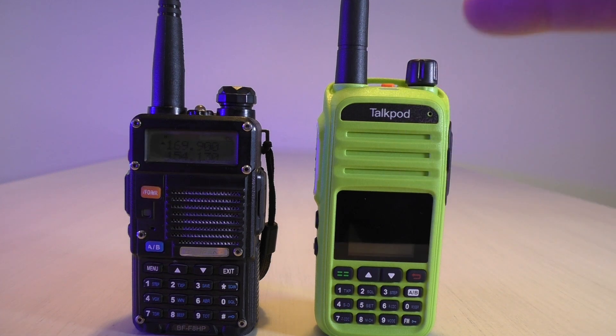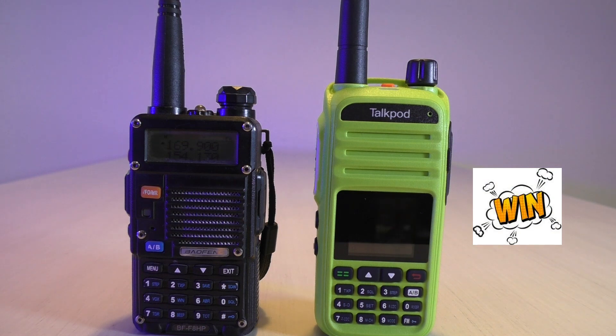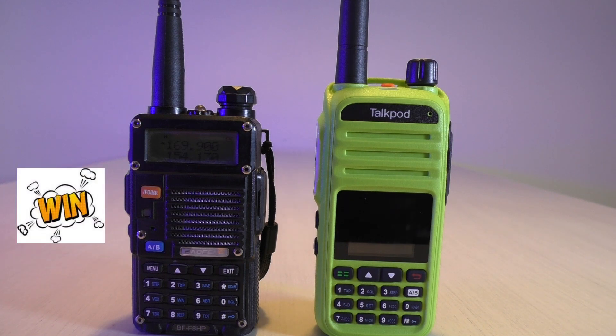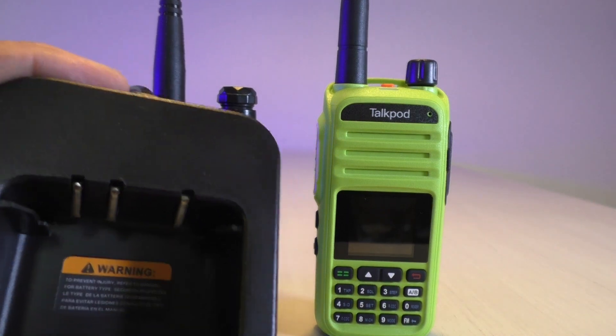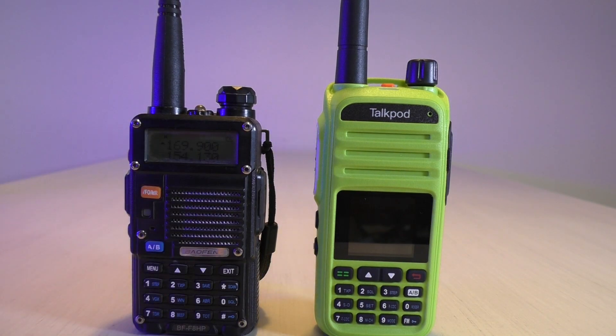TalkPod comes with a programming cable; Baofeng does not — I'm really stoked on that. It's got a docking charger as well, though I'm going to give the Baofeng a win on that. The TalkPod has these weird little fins on the docking charger — the first time I put it on there, I actually had difficulty and had to seat it three or four times to get it right. No biggie, maybe that's just me.